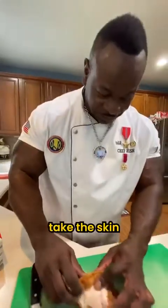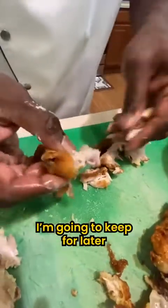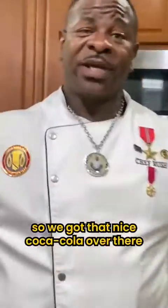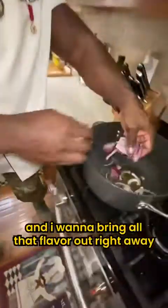First thing I want to do is take this skin right off of here. All of this I am going to keep for later. So we got that nice Coca-Cola over there, and we're going to make a sauce to go with that cordon bleu. I want to bring all that flavor out right away.